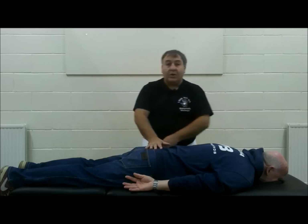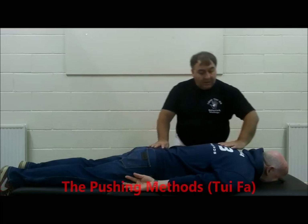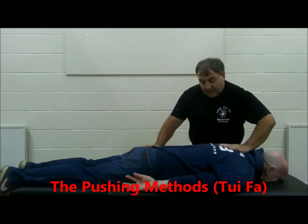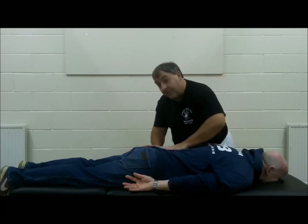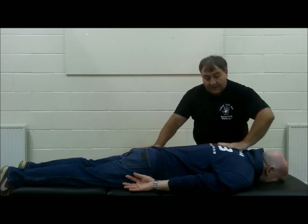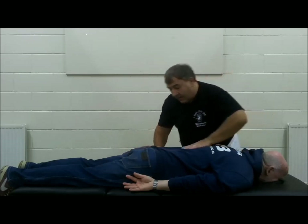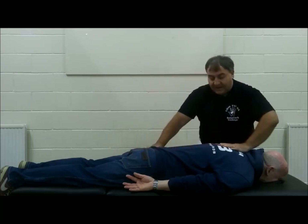The next technique I'm going to go into is pushing. Pushing is using the heel or the whole of the hand to push — in this case, pushing on the person's spine so that the palm of the hand gently presses.